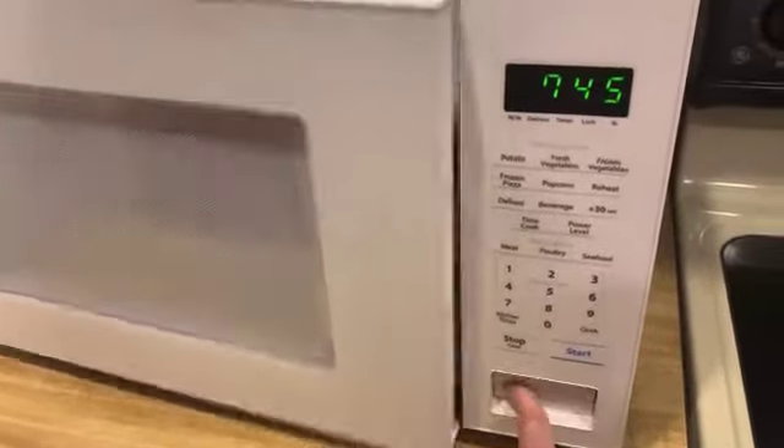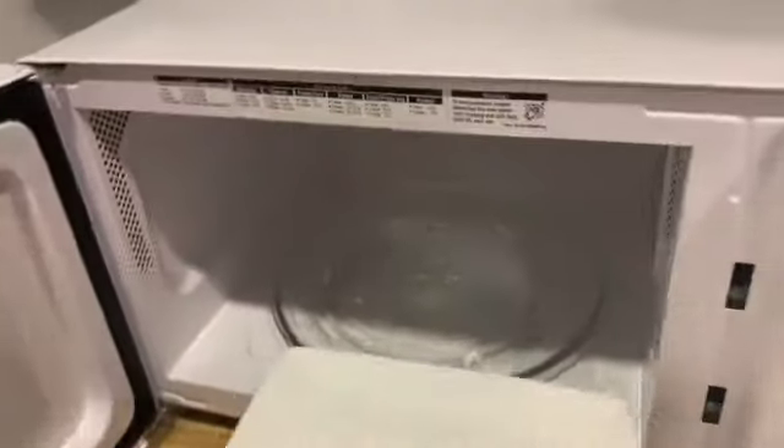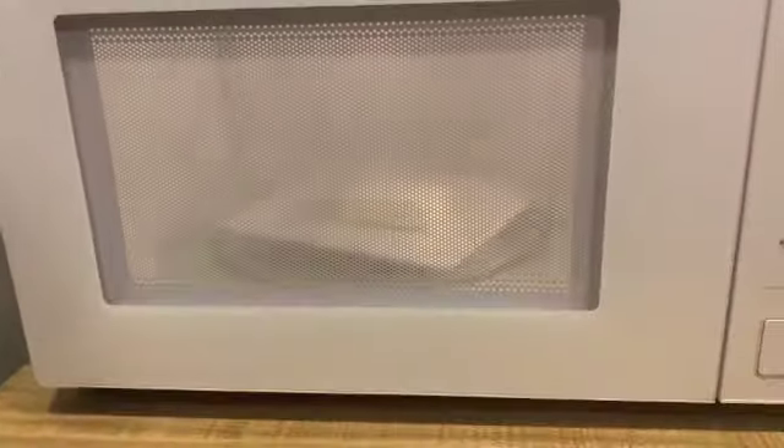You're going to take your soap and you're going to put it on a plate that's big enough, because you don't want your soap to spill over into the microwave. So, once you put it inside of the microwave, you'll probably want to put the microwave on for about one minute.